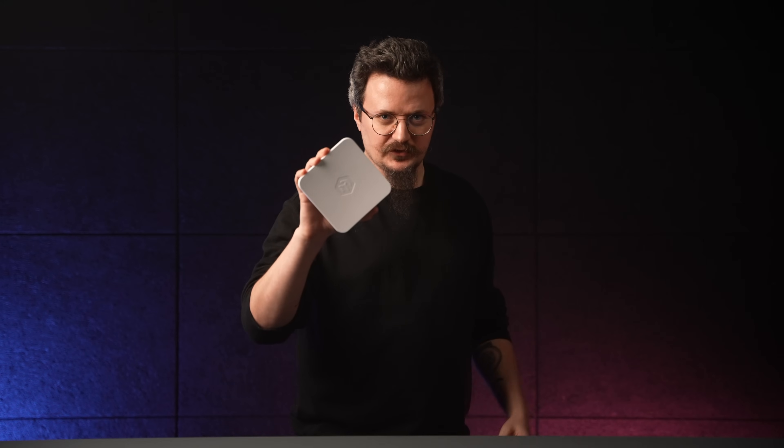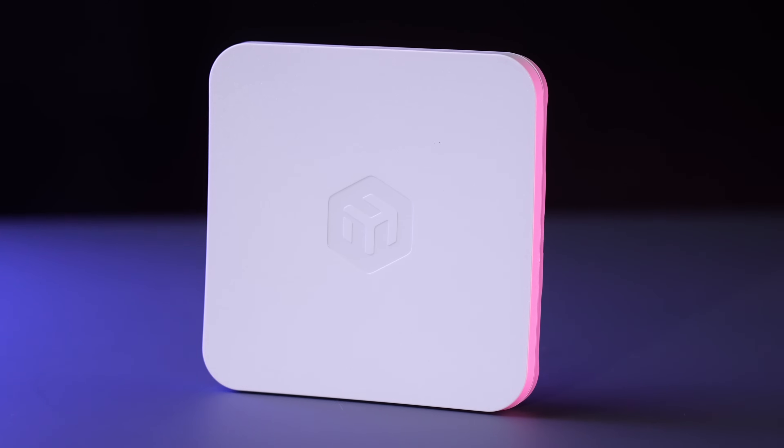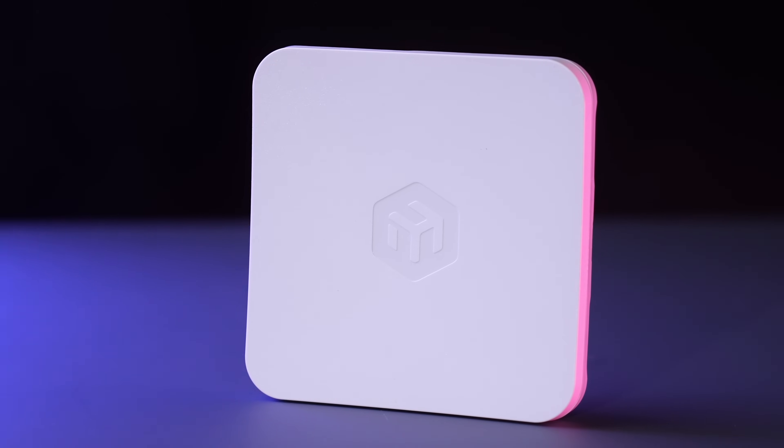This is our first Wi-Fi 6 Outdoor CPE, combining next-gen wireless performance with the classic best-selling compact and resilient SXT Square form factor. And the best part — it keeps the same price as the previous model.